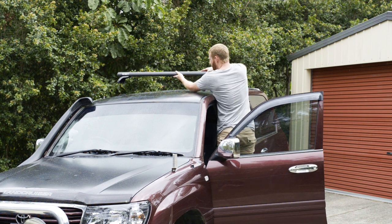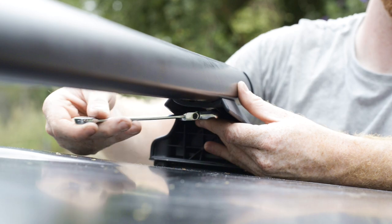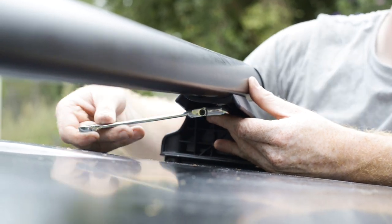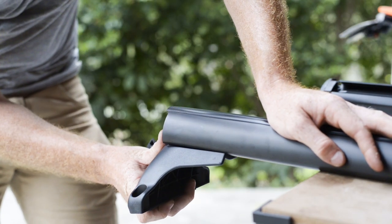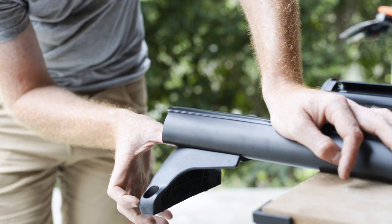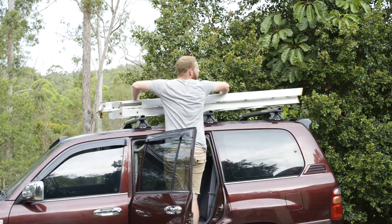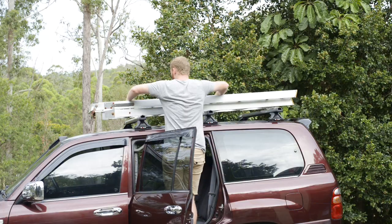All roof storage setups start with a set of roof bars. These are designed to suit all vehicles, with a fitting kit being purchased separately to suit your particular model. With a little bit of assembly, these clamp onto your roof with minimal effort. Roof bars alone are great for carrying large items such as ladders, with accessories available to carry bikes and much more.